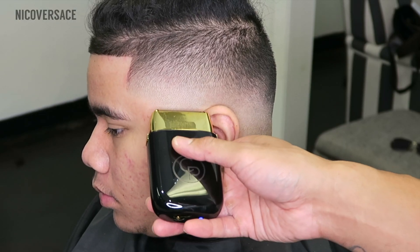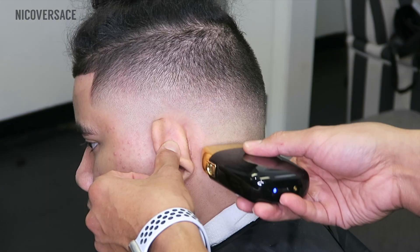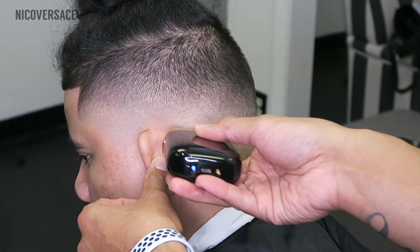I'm pretty much done with the fade, but now I'm using the CP shaver. You want to go over and bald out the bottom — it's going to help you get a clean, fresh look. Anytime you do a skin fade, you've got to use the shaver.